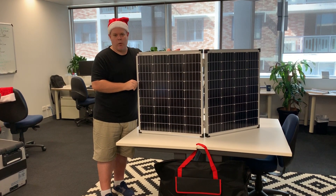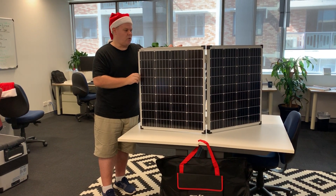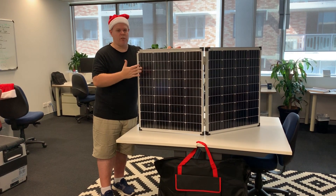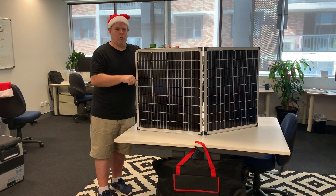It's a great Christmas gift, something that all campers need, especially this time of year when you're going camping in the bright Aussie sunlight. This is going to help you charge up your fridge and your batteries when you pull over to the side of the road and you're having a bit of a rest.